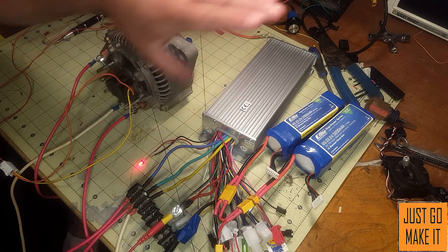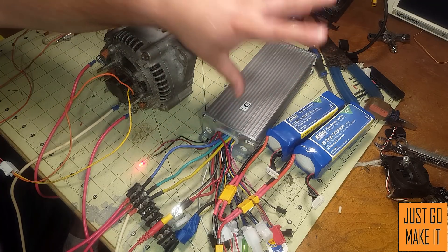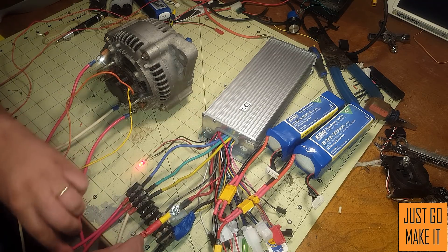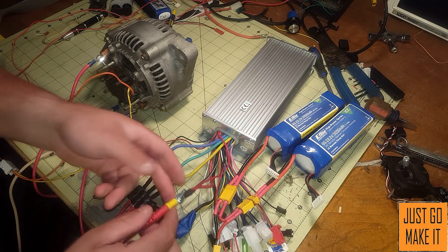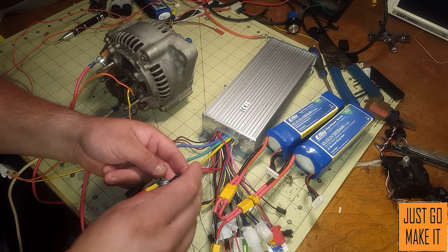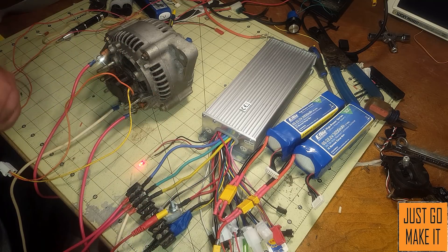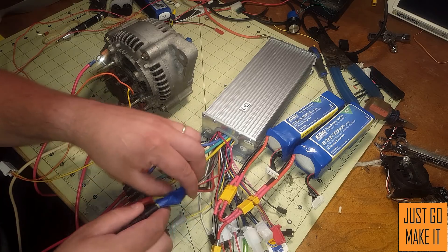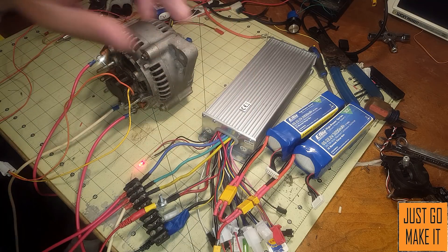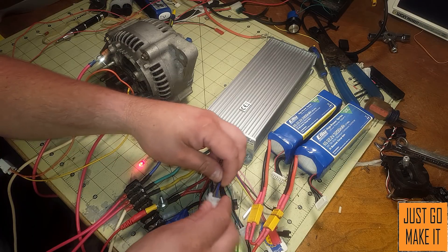The connections you need to think about with one of these e-bike controllers: it has to be for a brushless motor, so you'll have three large connections going to the motor. On the positive side from your batteries you'll have a large wire for positive, then a smaller positive wire that acts as a switch so you can turn it on and off without disconnecting the batteries, and then your large ground wire. A lot of these controllers are all wired differently.